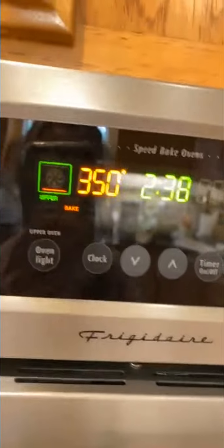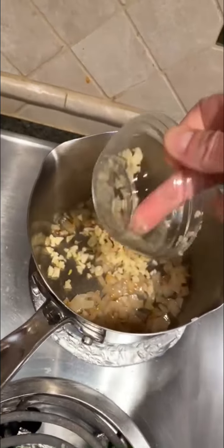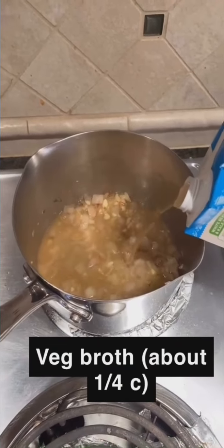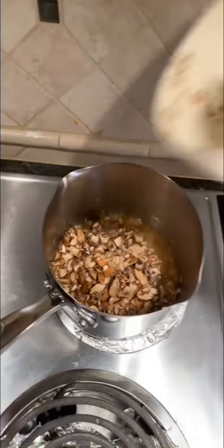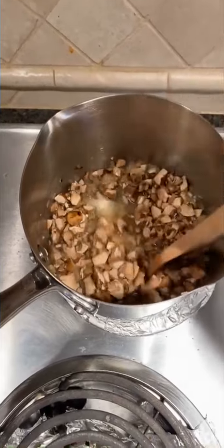Preheat to 350. The onions are nice and soft — I'm adding some garlic, just cook until you can smell it. Now I'm adding some vegetable broth. I have about eight baby portobello mushrooms that I have minced up here; we're going to stir that in. Right now what we're doing is making our cream of mushroom soup to cook everything in.